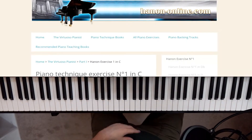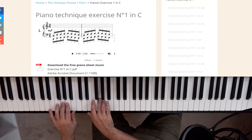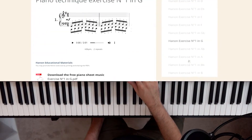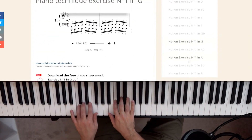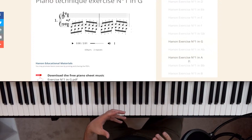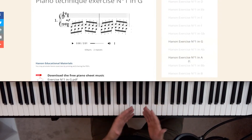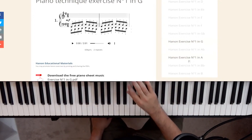Each Hannon exercise is designed to help you practice a certain part of your hand. You want to go through all of them, learning them in the key of C first. Once you learn them all in C, you can move to any key — I'd actually do G after C. This will reinforce the advantages you get from scales, learning where the sharps and flats are for each key and developing specific parts of your fingers.